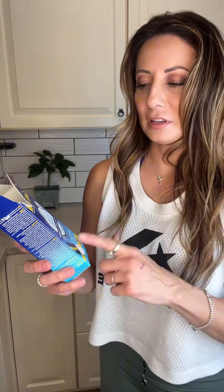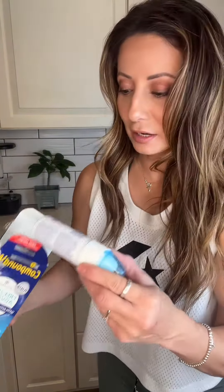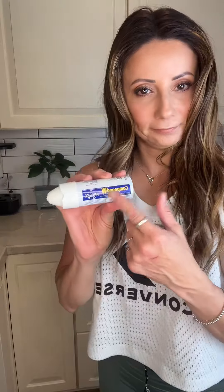We are trying this for the first time — it's Compound W Accu-Freeze Freeze Off Advance, and it's safe for kids, which is great because I'm using it on my son. I just want to show you what's inside this box. It has some instructions, and it has your Compound W Freeze Off — this is what it looks like right there. The icy cold applicator — you're going to watch us use this.